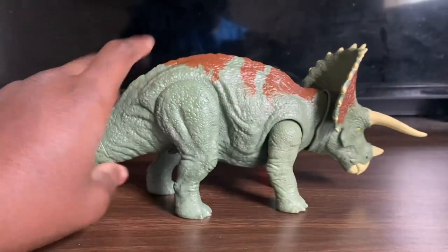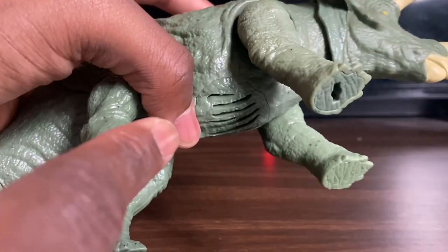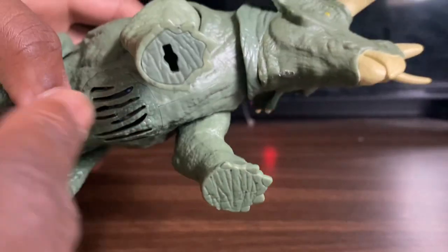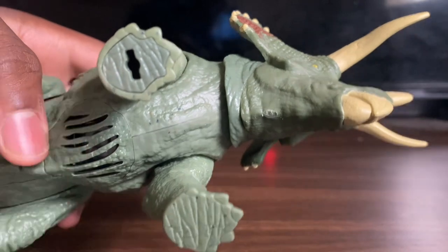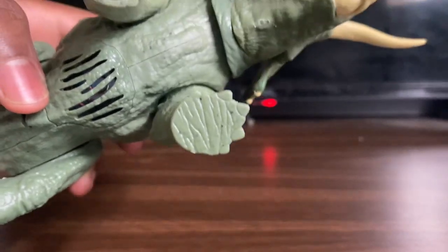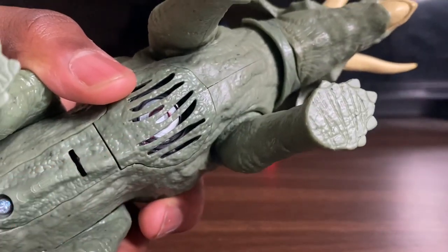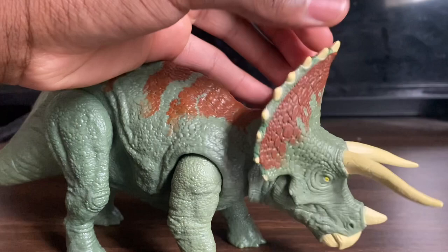The claws — or rather nails — were not painted. There are also some holes in the figure, which is why it was a pain to take out of the packaging — I spent about 10 minutes trying to remove it. On the underside you can see the speaker and the battery compartment.